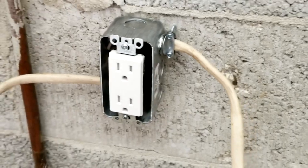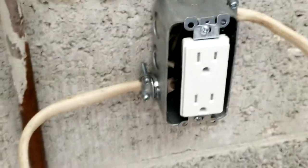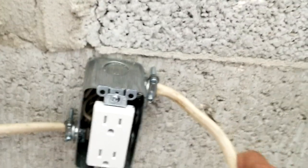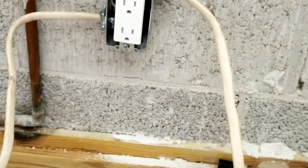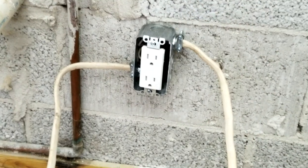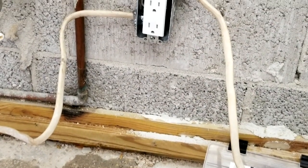Here's our finished product — nice and shiny and new. We've got everything done to code, all the wires are nice and tight. We're just going to tuck this Romex back behind where the drywall is going to go. The drywall will get mounted right in front of this here.